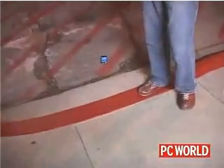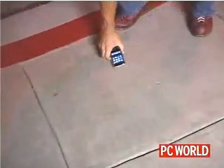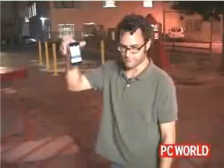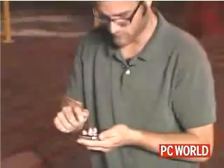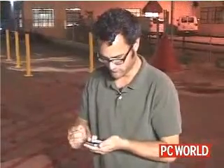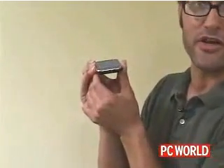The iPhone survived our drop on the kitchen floor. But now we want to know what's going to happen if you're talking on your phone and it slips out of your hand and you drop it on the sidewalk. The darn thing's still working. Thus far the only damage we've been able to do to it is just some scuffs right here from dropping it on the concrete.